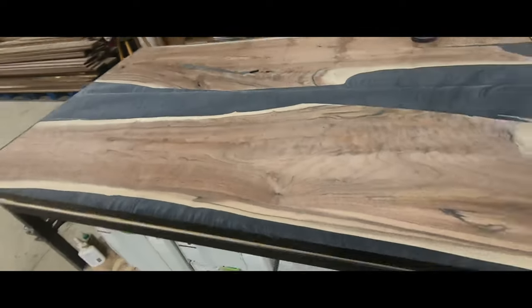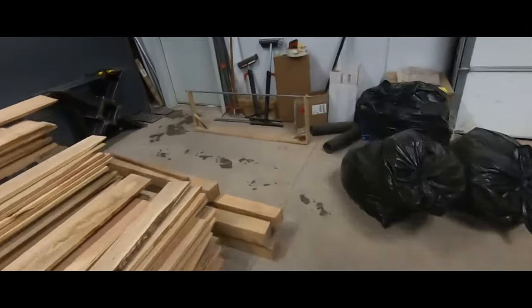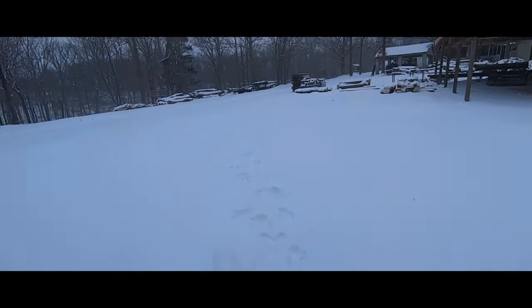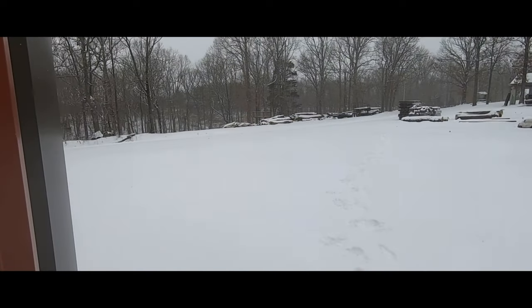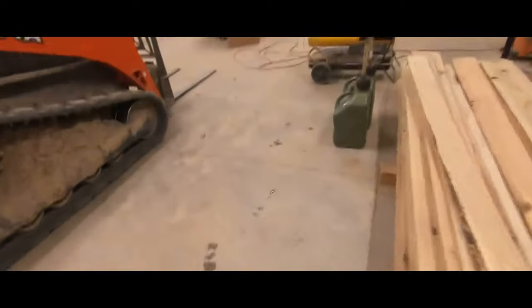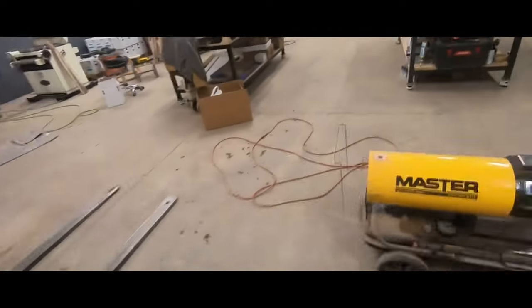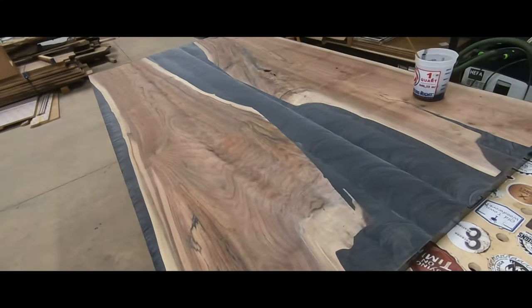We're not going to do too much for this table today because we had a blizzard come in last night and it's negative two degrees out right now. So I'm just going to call it a snow day — good timing to let that epoxy settle in and cure. Then we'll work on it tomorrow.